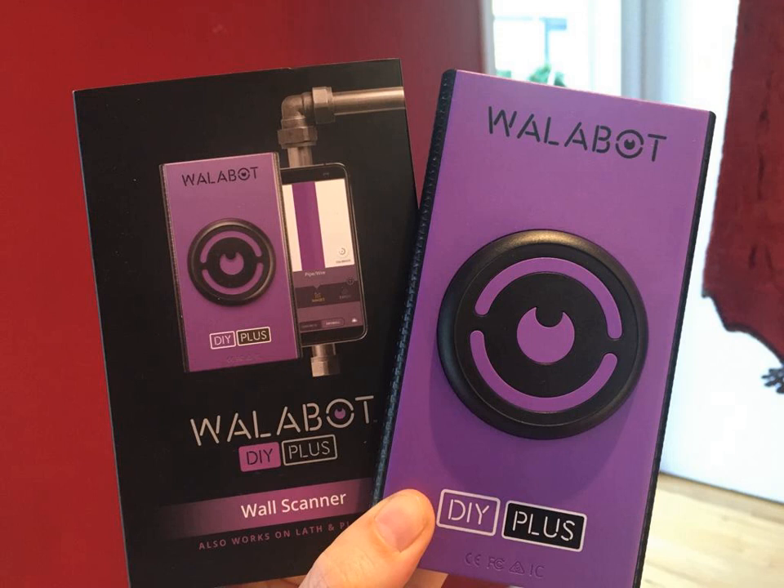Edge finders are the most basic internal capacitor detectors. Edge finders detect the edges of the stud or other material behind the walling. This finder must first be calibrated over an empty section of the wall, and then it can be moved along the wall until it senses a change in density, such as the edge of a stud. Edge finders should be moved from both directions to find both edges of the stud. The single sensor in edge finders can be prone to error, sometimes indicating a spot an inch or more from the stud's edge.